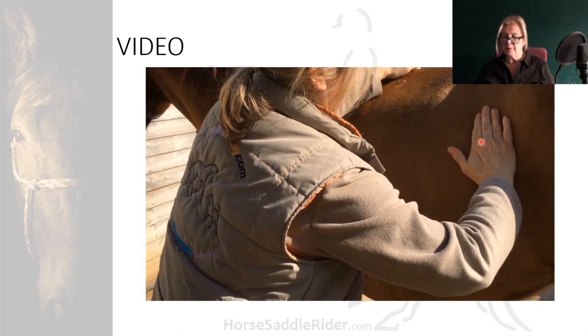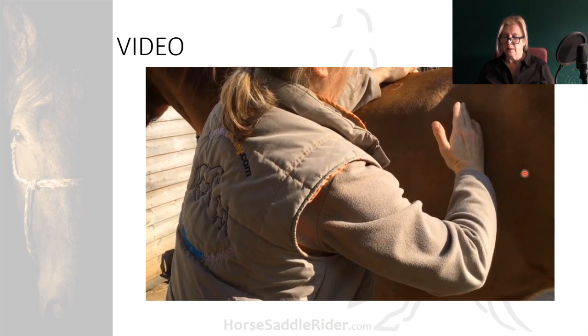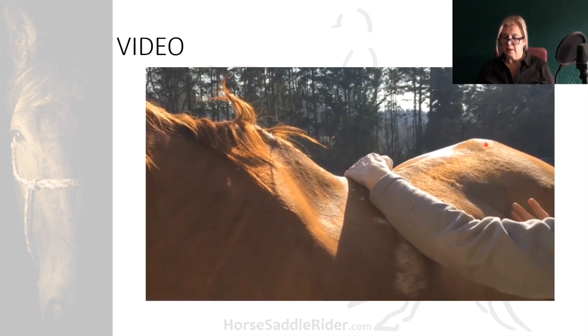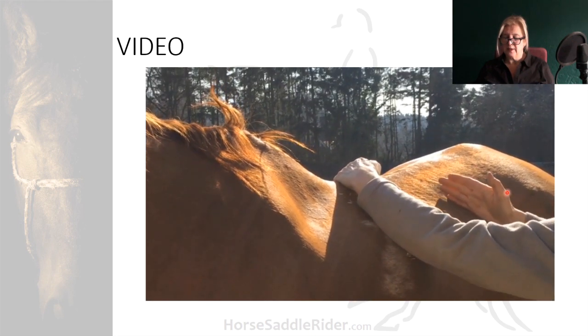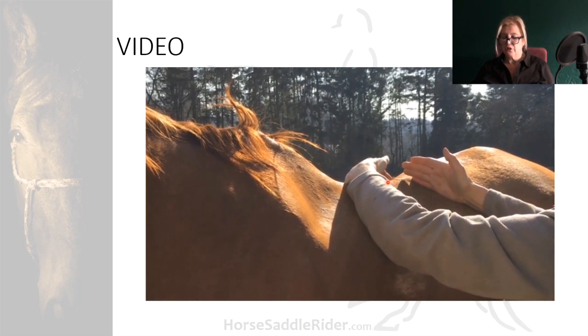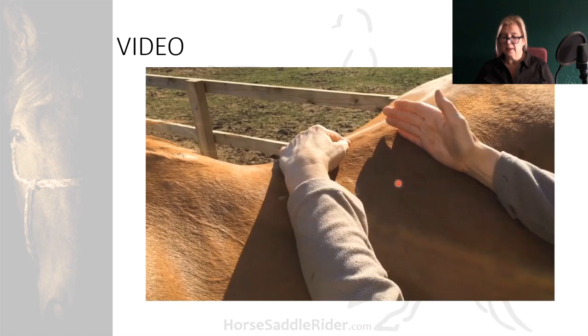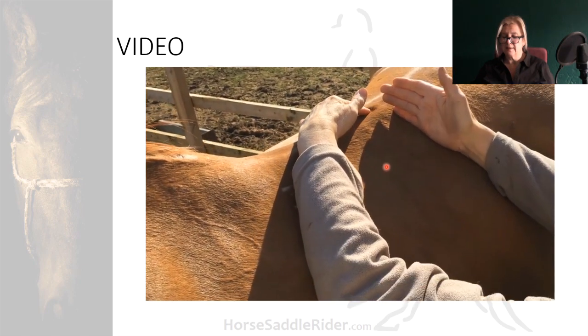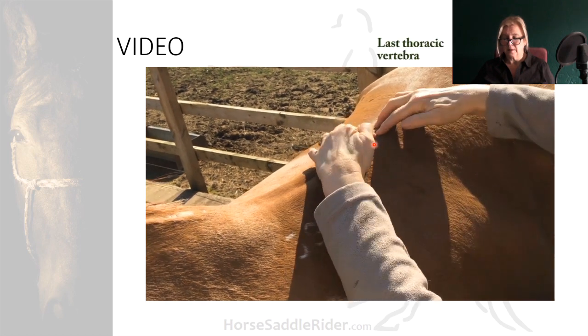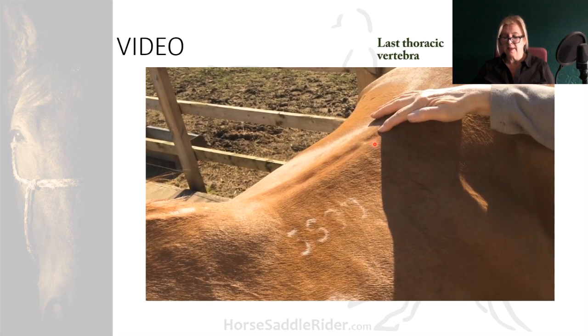So you locate the last rib — it scoops in. Here's another angle and you can see that it's an oblique line tracing the vertebra. There's a dip there, and that is where the last vertebra is, and that's the safe region.